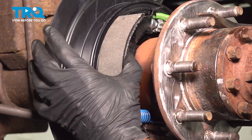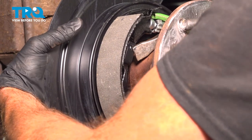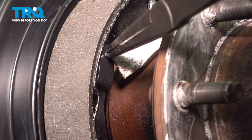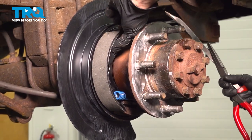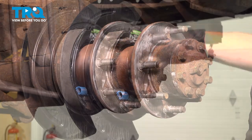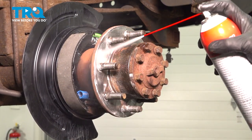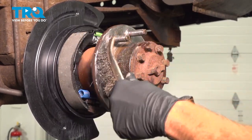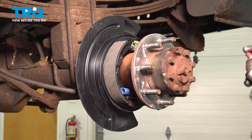Just clip on there. Confirm it's seated properly. Let's move along to cleaning up the hub mating surface. For this, we'll use some parts cleaner and a little wire brush. Let's apply some anti-seize to this area, being extremely careful not to get it on our parking brake shoes.